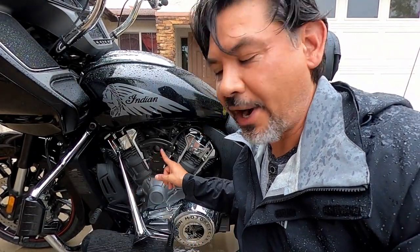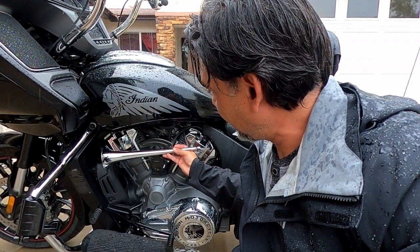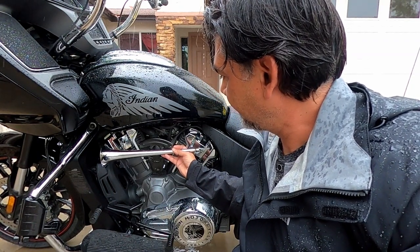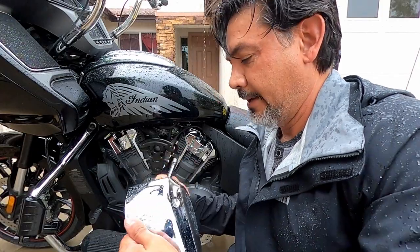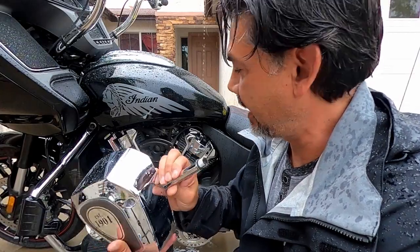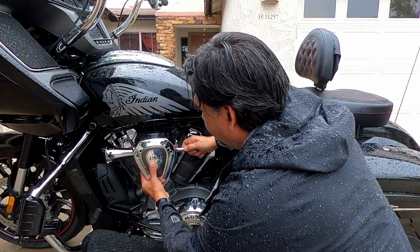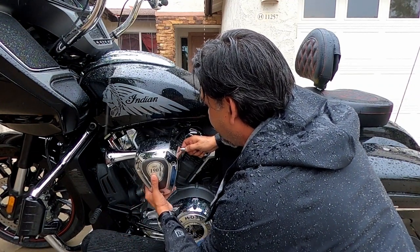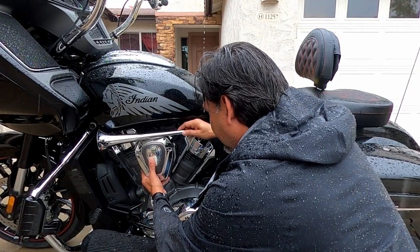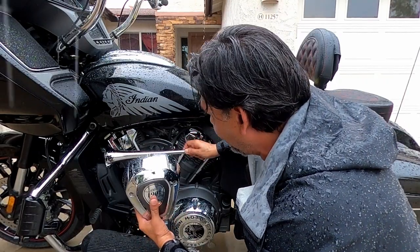If you guys can see this bracket right here, what I'm thinking is if this can set just like that, and then I can have a little bracket there that can hold it on, and then on the side, I could have it just like this. If I put it like this right here, it'll be further in — but there's just not enough clearance laying it on top. So, if I lay it right here, it's out of the way.